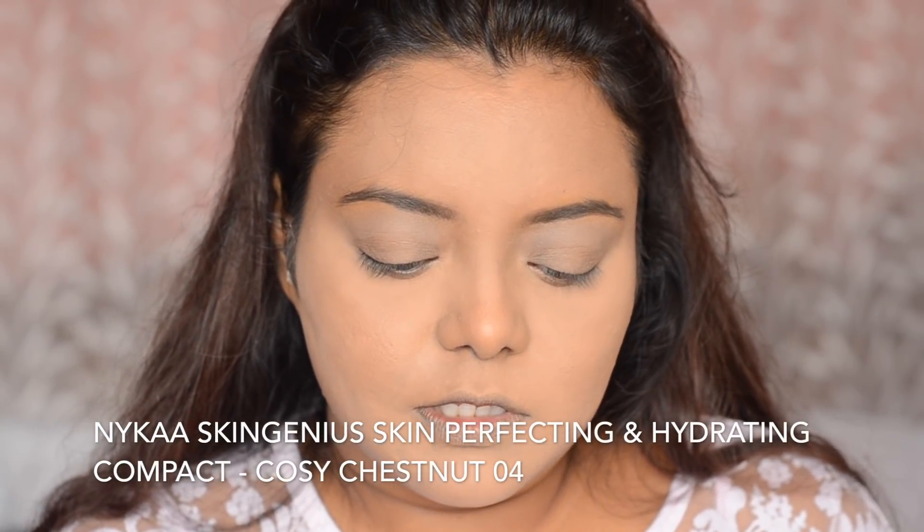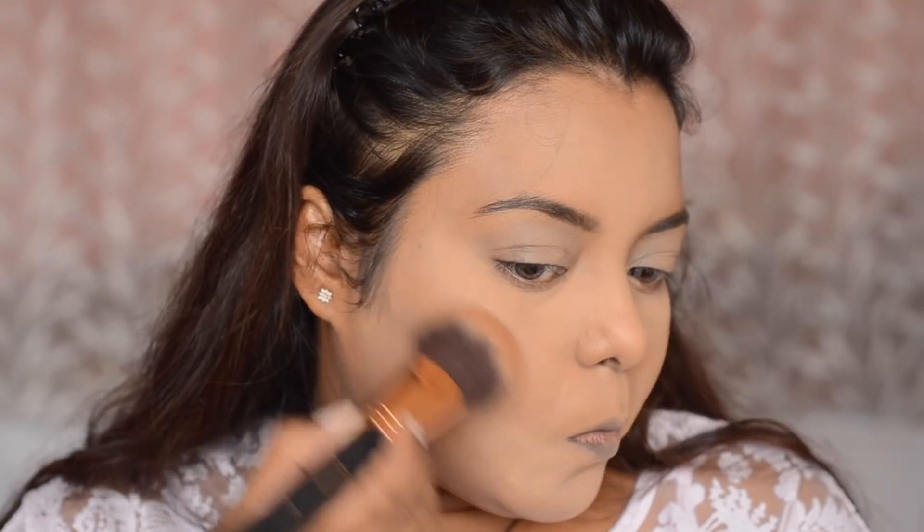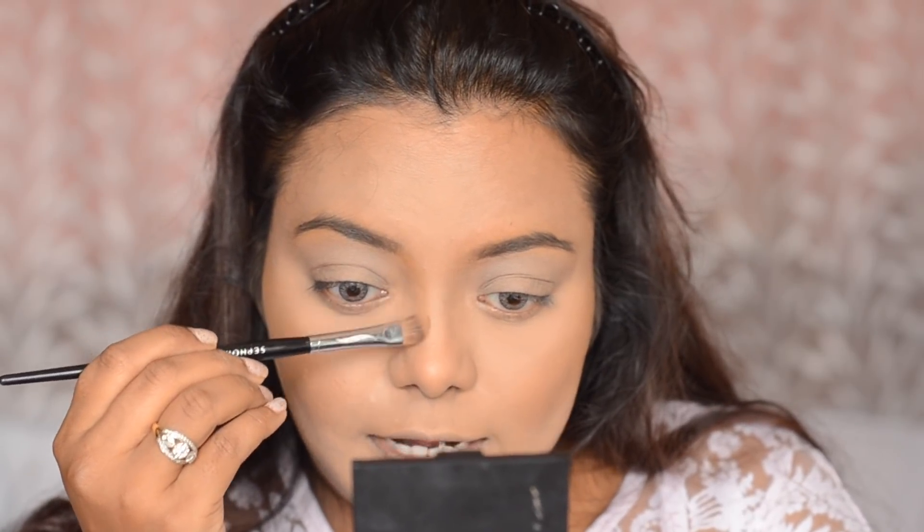Next, I am going to bronze my face. I am going to use this Nica Skin Genius Compact Powder in the shade Cosy Chestnut, which is slightly deeper than my skin tone, to bronze my face and also my forehead. The brush I am using here is from Morphe — it is the R2 from the Jaclyn Hill collection. Next, I am going to take a flat Pora Pro Shadow Brush in shade 14. This is an eyeshadow brush but I like to use it to contour my nose since it is a beautiful flat brush.